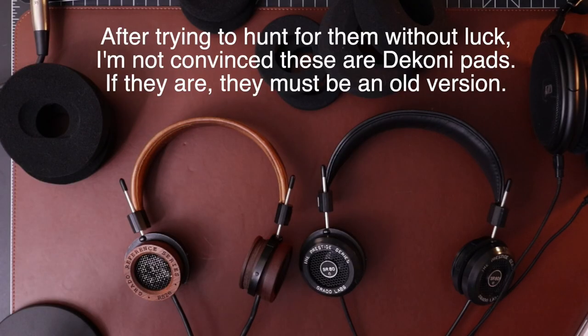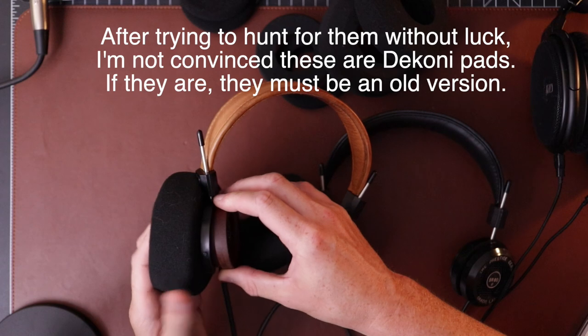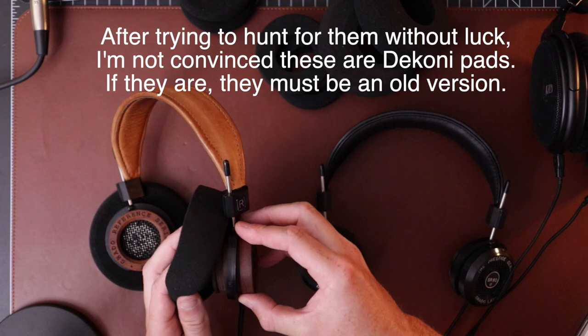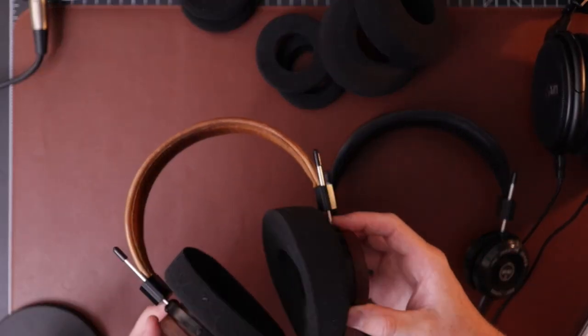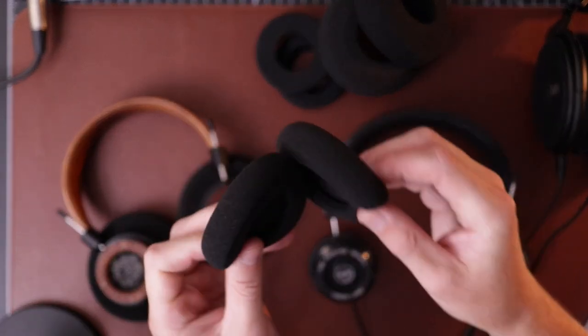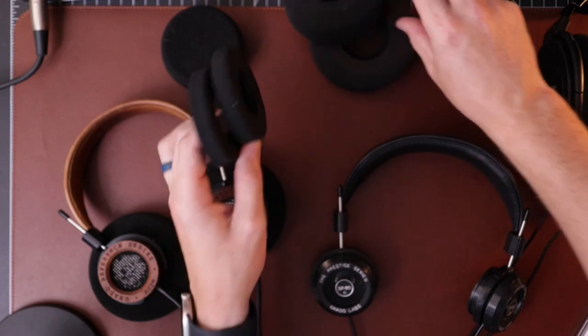As far as comfort goes, depending on what pads you have on them — I'll stick the Daconis back on. You can see how easy it is to swap these; they just slap right on. With the Daconi pads, I wouldn't exactly call them comfortable, but they're not terrible — tolerable is probably where it's at. The padding on the headband is very insignificant. There's actually more padding on the SR80E, but none of it feels very nice. They are very lightweight though, so that's a bonus.